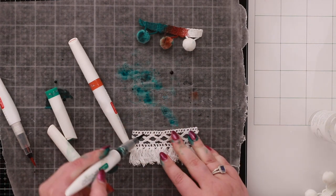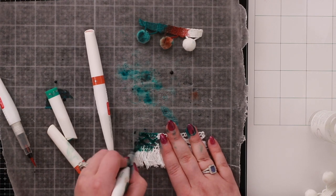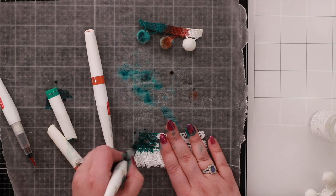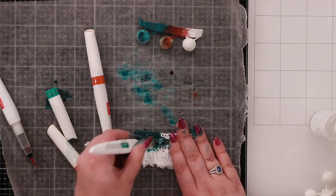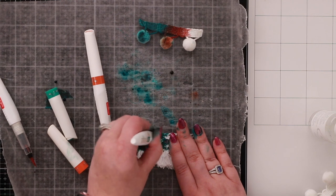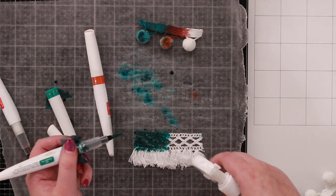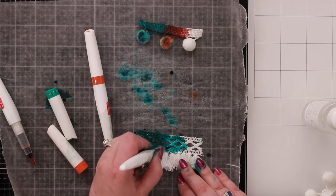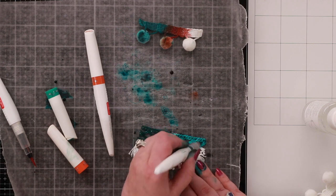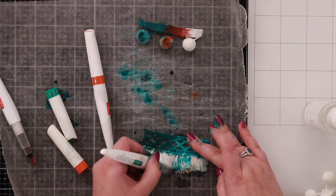The same idea applies to tassel trim — give it a squeeze and I can just paint on, and all of a sudden I have green trim. You can also use distress sprays or distress ink pads. If I spritz the trim first, you'll see it lightens up a lot, so you have a couple of different options on how you want to color it.